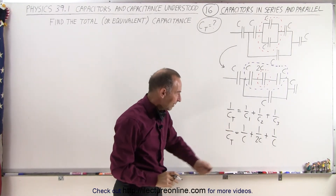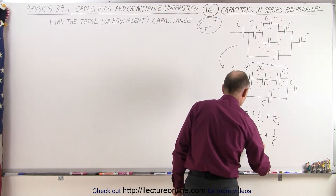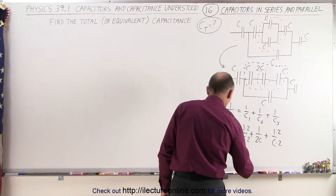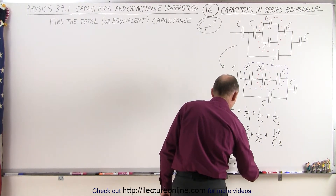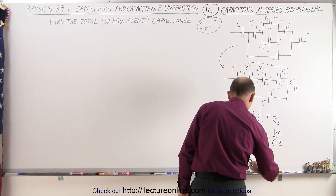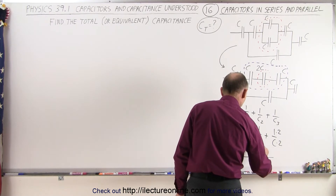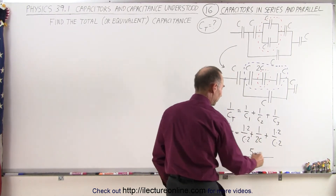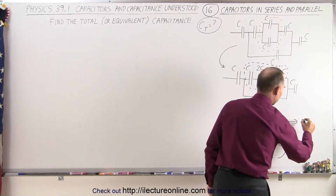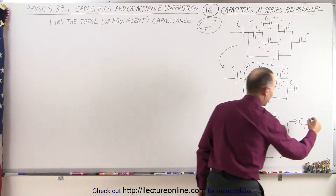To add the right side together, we need a common denominator, so we're going to multiply the first and third terms at the top and bottom by 2. Now this becomes 1 over C total equal to a common denominator of 2C, and in the numerator we have 2 plus 1 plus 2, which is 5. Taking the inverse of that, C total is equal to 2 over 5C.